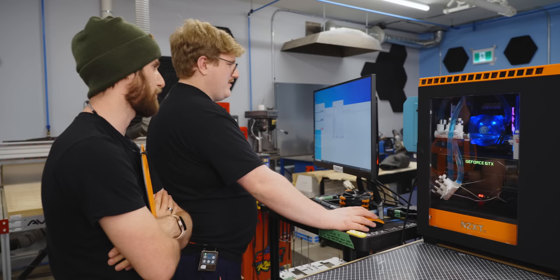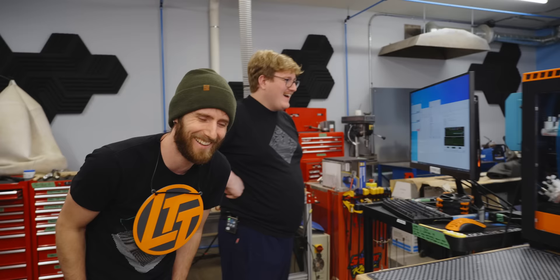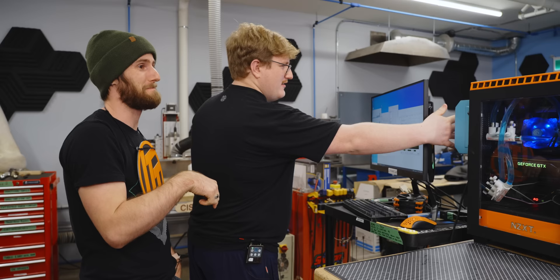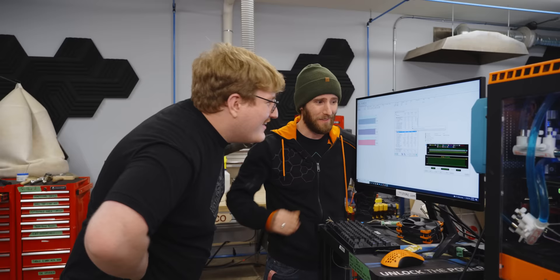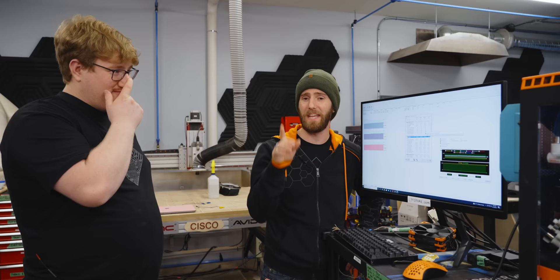It definitely does not perform as well as the Noctua air cooler. It straight up went to 60 degrees. The coolant is at maybe 17 degrees in here — it's official, it's worse. It peaked at 70 and is sitting at 66–67 right now. And the worst part is that the Noctua cooler had the fan barely going, while this thing's going full bore.